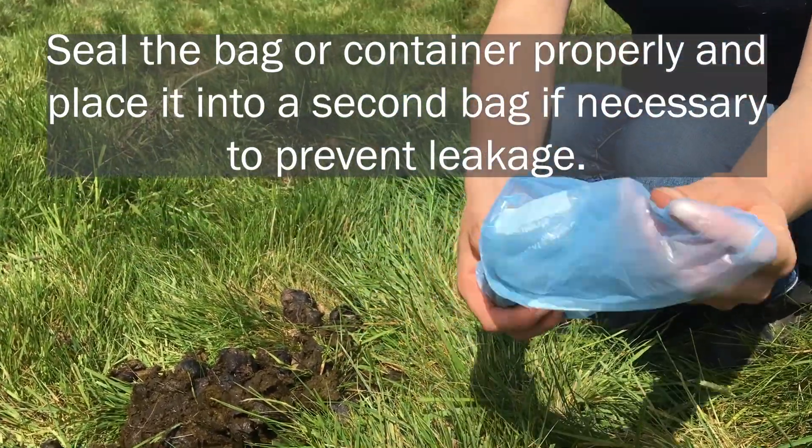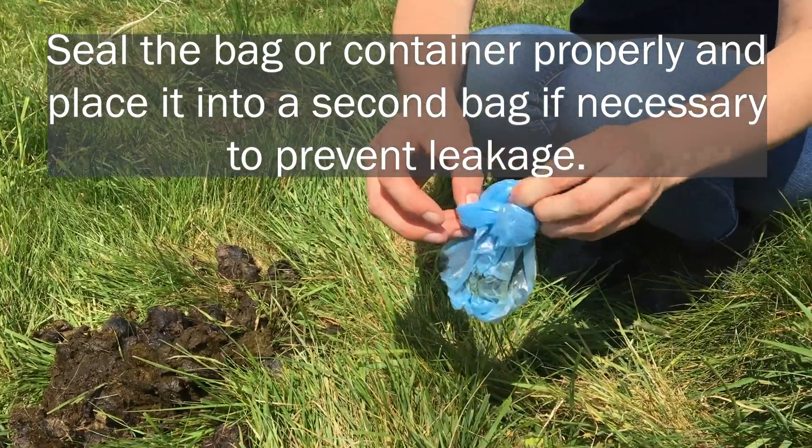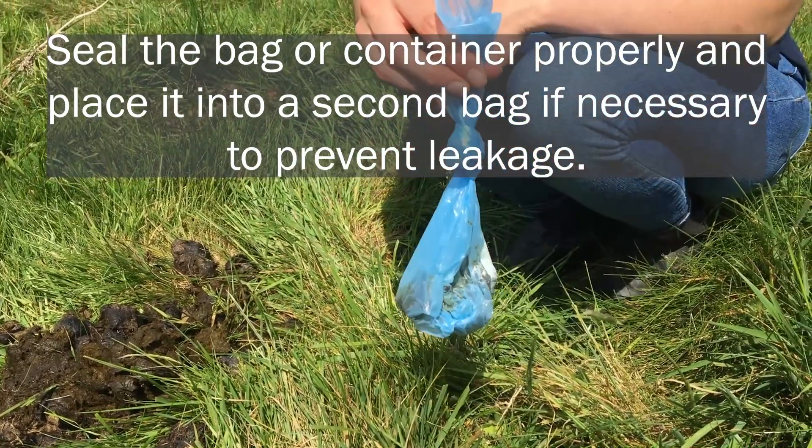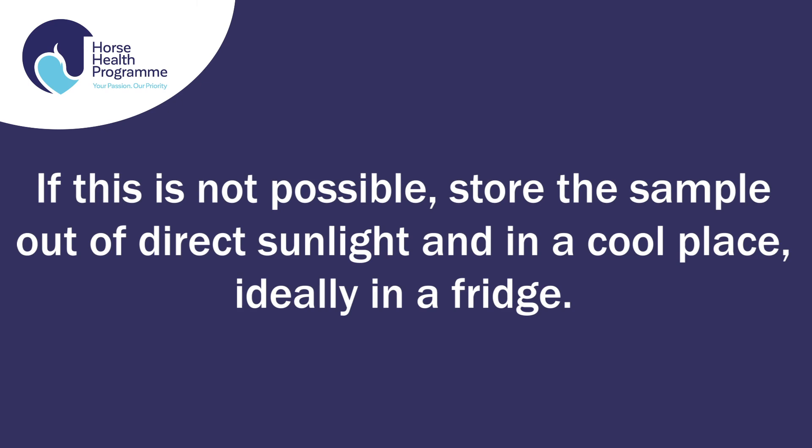Seal the bag or container properly and place it into a second bag if necessary to prevent leakage. Try to deliver the sample to your vet or post it to the lab on the same day that you collect it. If this is not possible, store the sample out of direct sunlight and in a cool place, ideally in a fridge.